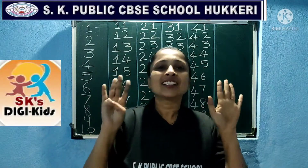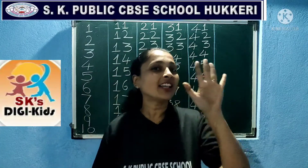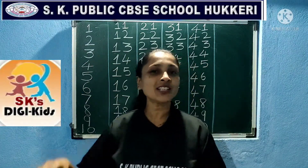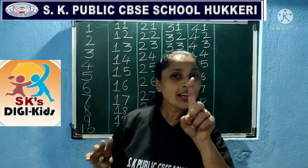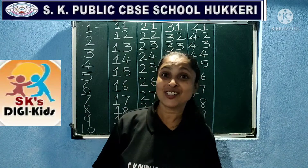Ten little, nine little, eight little Indians. Seven little, six little, five little Indians. Four little, three little, two little Indians, one little Indian boy and girl. Yes children, this is nice.